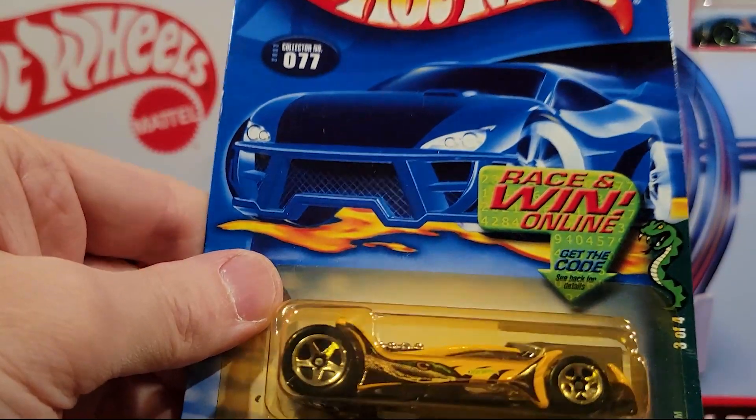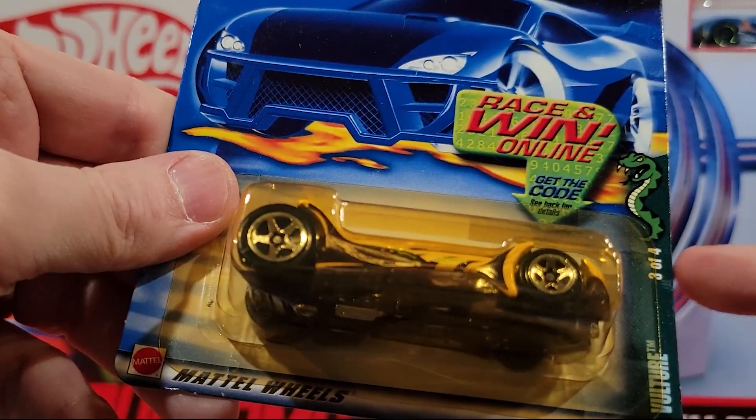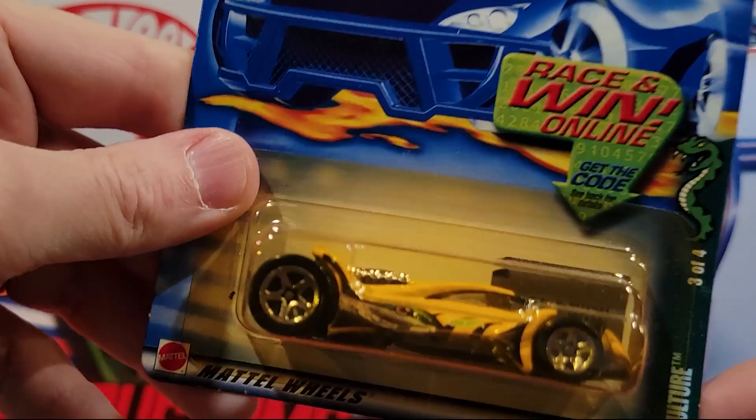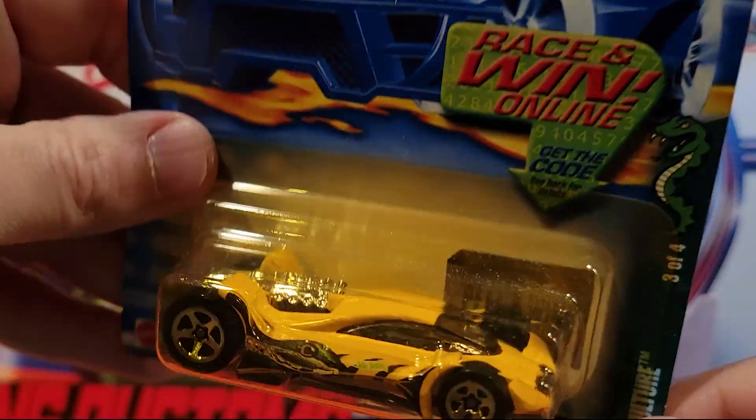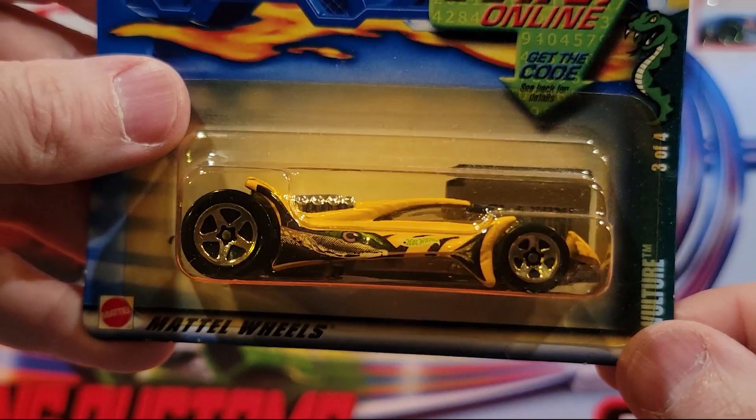Here we've got Vulture — fantasy car. This is 3 of 4 of the Snake series. It's got a snake paint job on it. Plastic base, metal top. Pretty good on the track though.